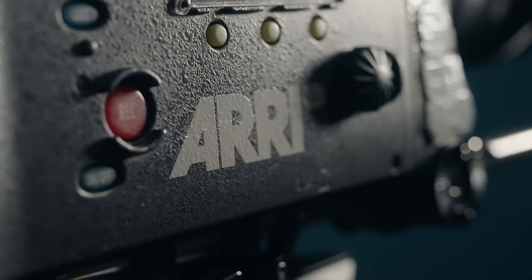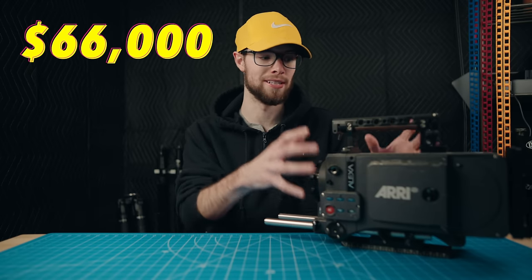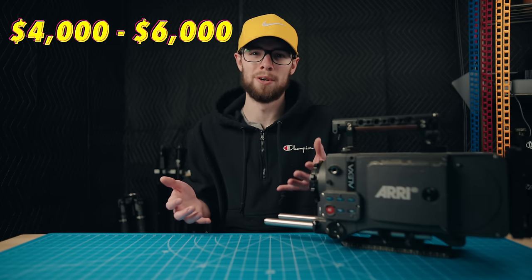When this camera was released, it had a price tag of $66,000 for just the camera body. However, this camera was released in 2010, so nowadays being over 10 years old, you can pick these up used for right around $4,000 to $6,000.